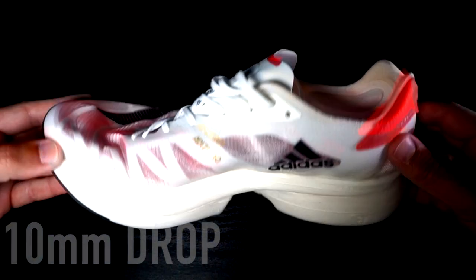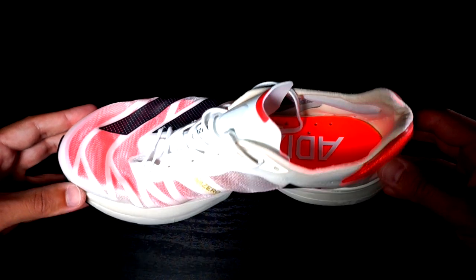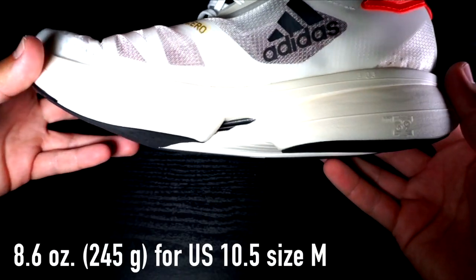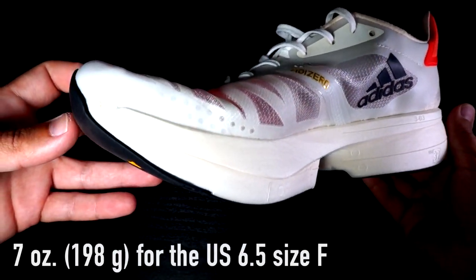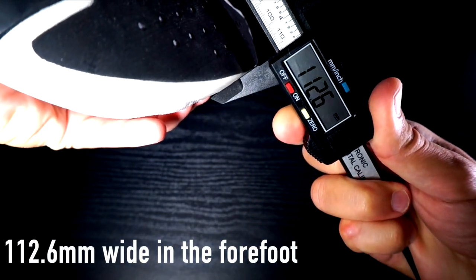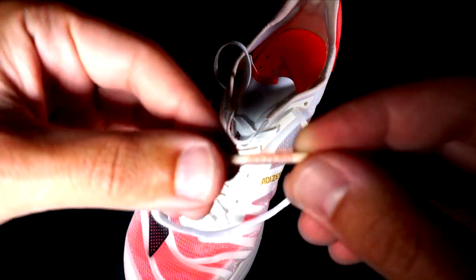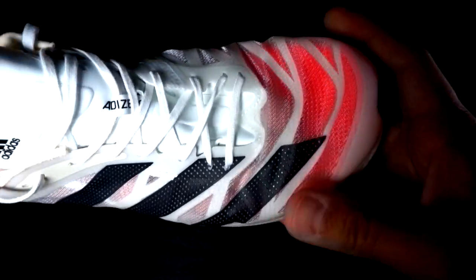The Adios Pro 2 is definitely a high-tech neutral carbon shoe with a 10-millimeter drop, 39.5 millimeters in the heel — just below the World Athletics limit — and 29.5 millimeters in the forefoot. It weighs 8.6 ounces, 245 grams for the US 10.5 size in the male version, and 7 ounces, 198 grams for the US 6.5 size in the female version. It is 12.6 millimeters narrower in the forefoot and 76.3 millimeters narrower in the heel compared to the previous model. It is more refined in the details and has an even better upper than version 1, which was already great.